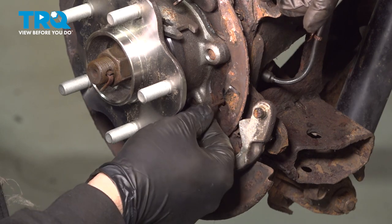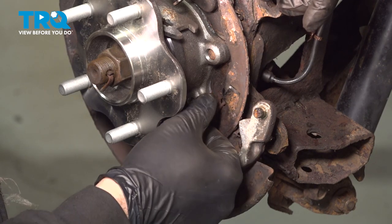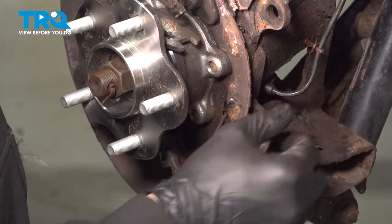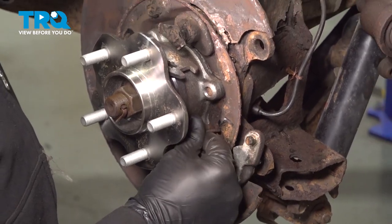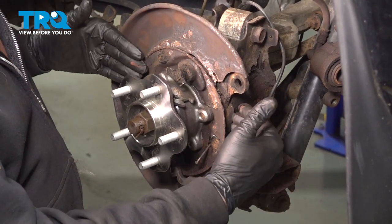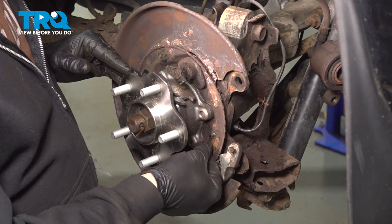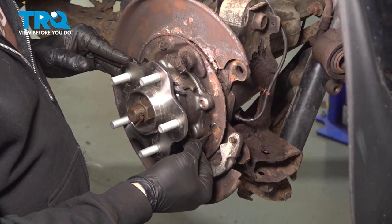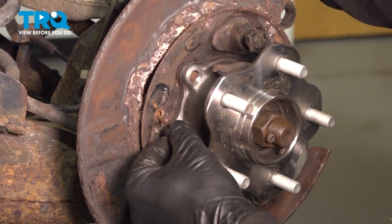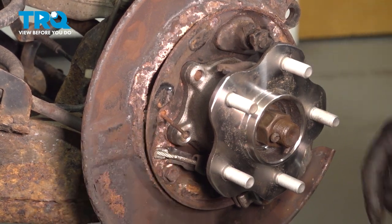You want to go ahead and inspect these pins. If these are rusty, you want to go ahead and replace them. The rearward position pin can't come out through the back side because it's hitting the knuckle — you'd have to loosen up the four bolts for the hub, pull the whole backing plate forward, and then replace the pin. Our pin is in really good condition so we're going to reuse it. Repeat the same process for the forward pin if that one is rusted.